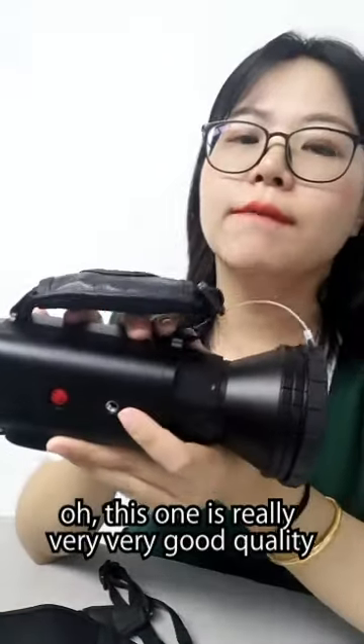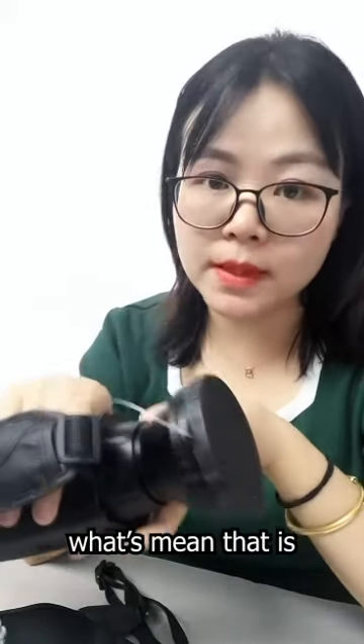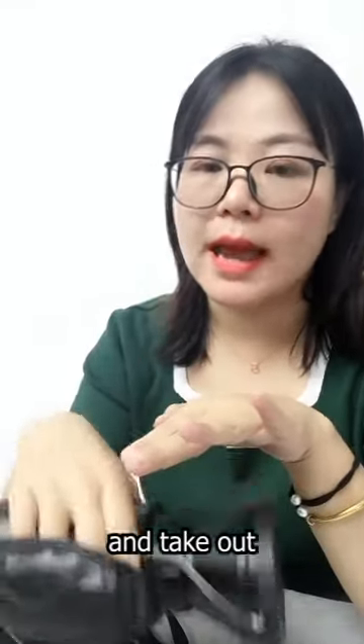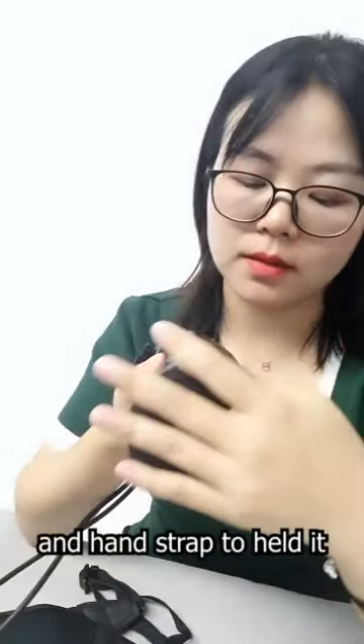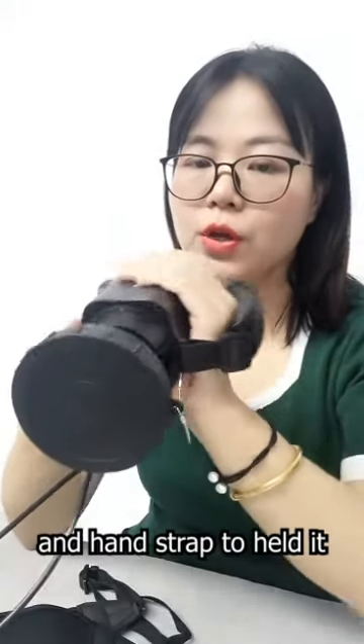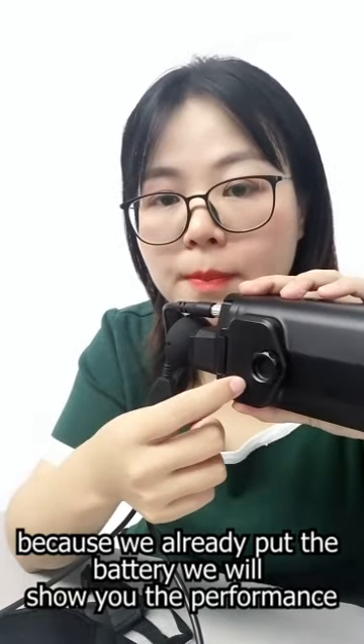This thermal monocular is really very good quality. The protection level is IP67, which means it is waterproof and dustproof — even if you put it in water and take it out, it still works normally with no problem. The lens is 17mm. It includes a handle strap and battery box, with the battery already installed.